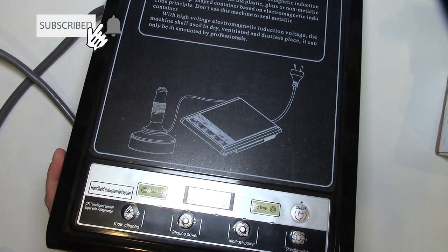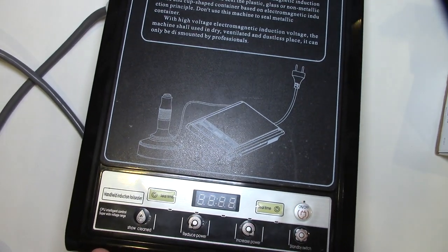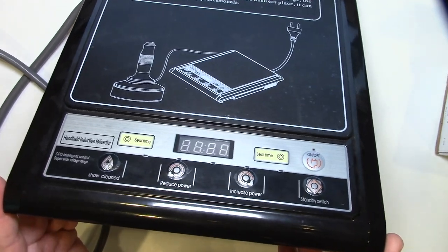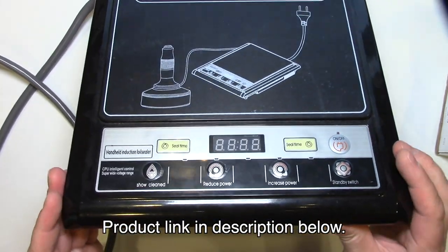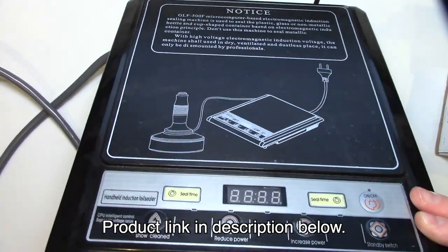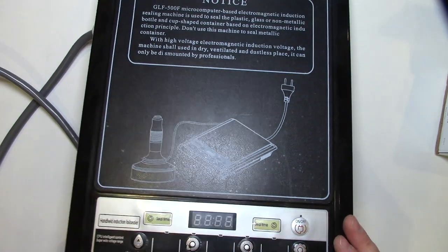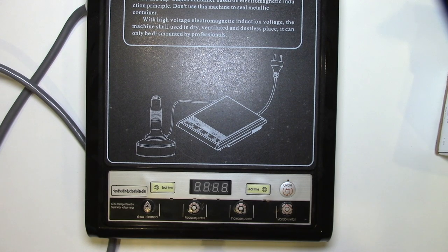What you're looking at here is the GLF 500F Induction Electromagnetic Bottle Sealer. I use this to seal thousands of bottles, so I'm going to give kind of an overview. I actually don't have any more foil seals, but I'll show you everything about it and how it works. There's a link in the description of where you can pick this up — it is something that is produced in China.